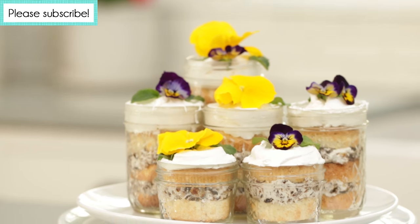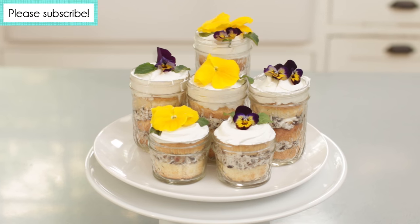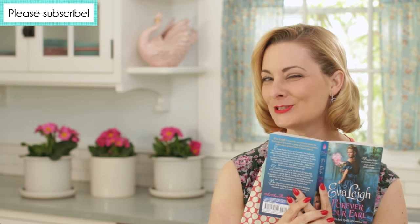Isn't that gorgeous? I like both versions of Lady Baltimore cake, but the modern variant has more of the delightful filling, which is really the best part. Now if you'll excuse me, I'm off to read my Victorian romance novel and eat my Lady Baltimore cake.